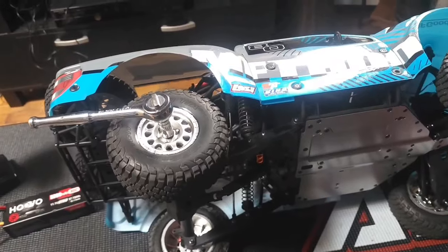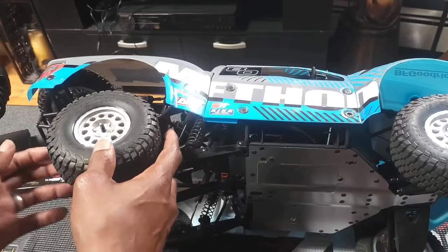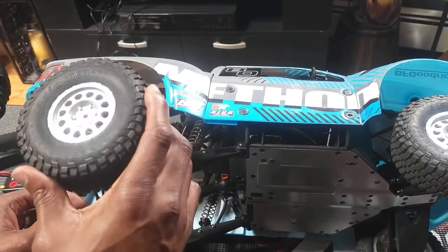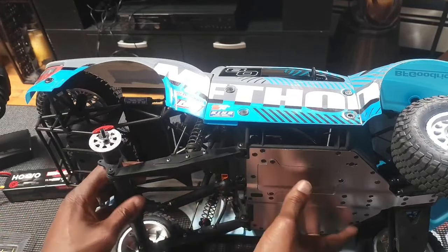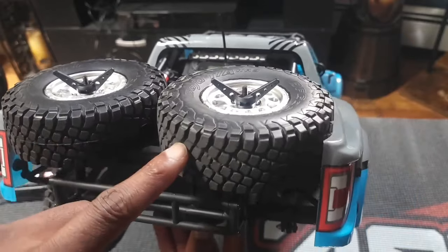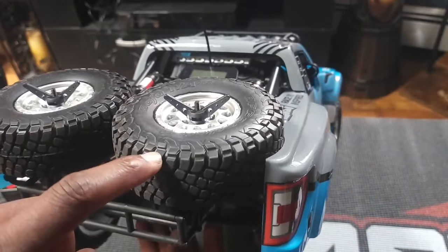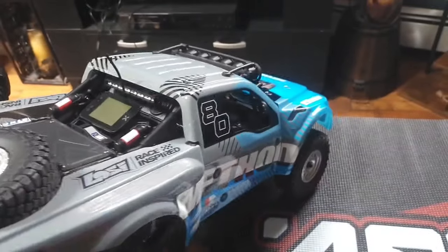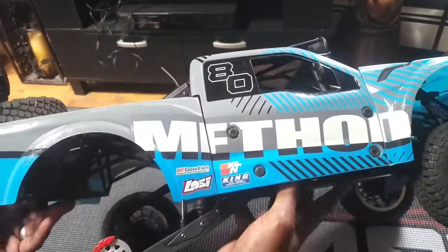Let's get this wheel off and I'm going to show you something cool. This wheel was wobbly, so I swapped it out for one of these spare pairs. This is the clean one and this is the dirty, wobbly one. It's good that it comes with extras — I swapped it out and now it's running straight.